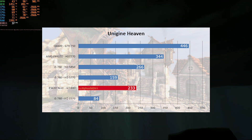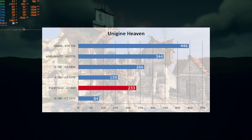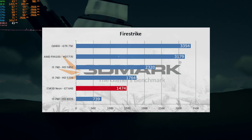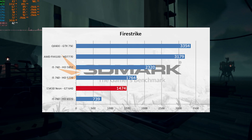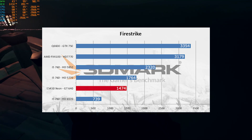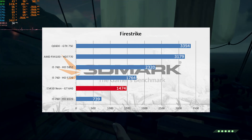In Unigine Heaven, the GT640 pushed ahead of the HD5770 but sat behind the HD5850 by a small margin. The GTX 750 absolutely demolished the GT640, and so it should. In 3DMark Firestrike, the GT640 placed behind the HD5770 and in front of the HD6570. All these benchmarks really show that we'll probably need to be running lower resolutions — maybe lower than 720p in some cases — but we're still confident we should get something playable from this setup, and it should perform better than last week's build with the Core 2 Duo E7500.